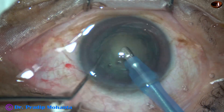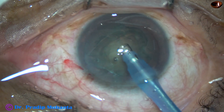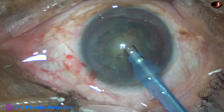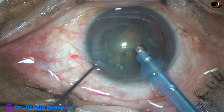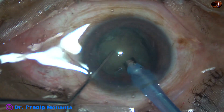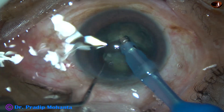First I am removing some cortex with bevel down, then turning the hand to make the bevel up. Now I bury the tip of the phaco needle just in front of the main incision into the substance of the nucleus. Hold it very firmly and chop.